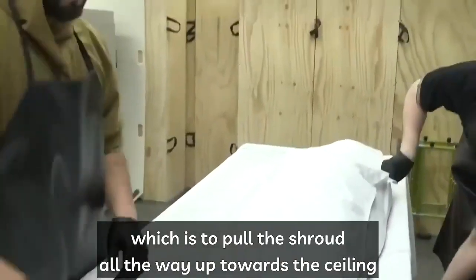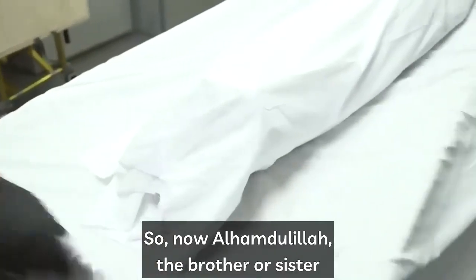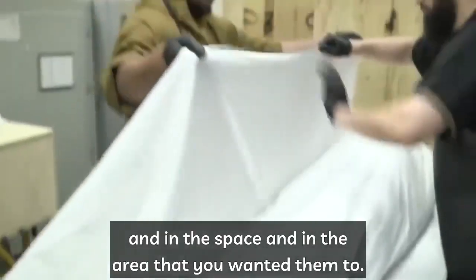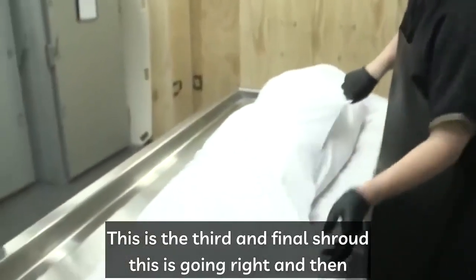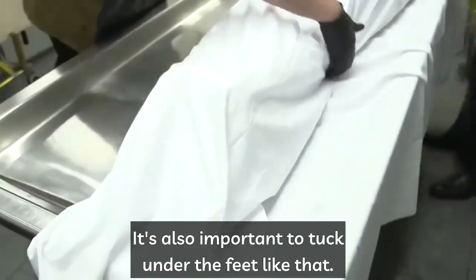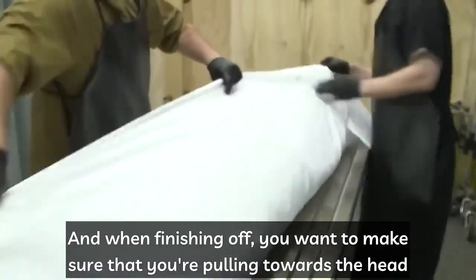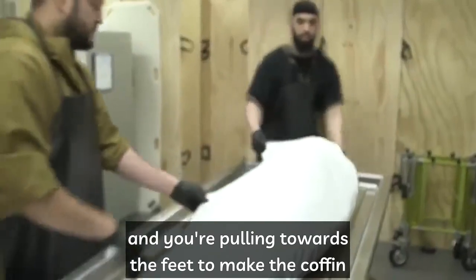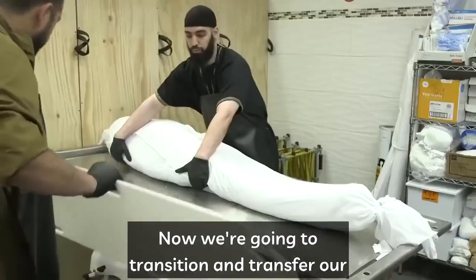There are different ways and methods to perfume a shroud. The proper way to shroud is to pull the shroud all the way up toward the ceiling and bring it down nice and tight. Alhamdulillah, the brother or sister can now be placed properly in the required space. This is the third and final shroud — right side first, then the left. Tuck under the feet, and when finishing off, pull toward the head and toward the feet to make the kefin as tight and neat as possible.